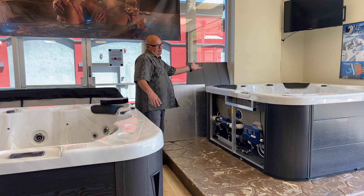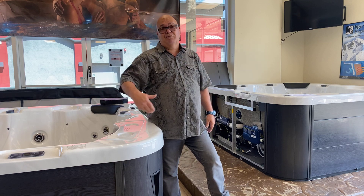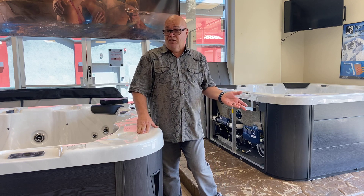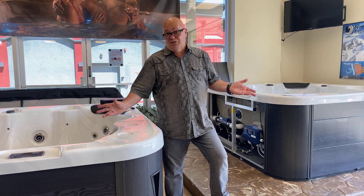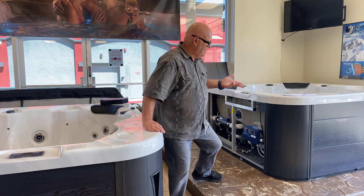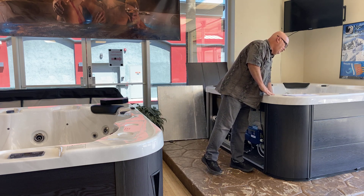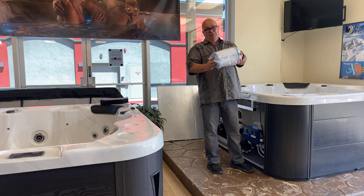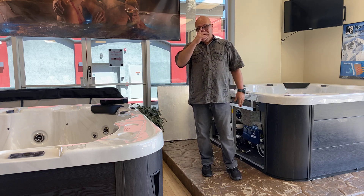Most of our spas also have interior and exterior lighting — custom lighting. A lot of the jets are lit as well, and you have sconces on many of them on the outside. Some of them have a free Bluetooth sound system. They all have outstanding filtration. Rather than just a little bubble or a raised filter area, our filters — there are two of them in this spa — give you 80 square feet of filtration, and it has a weir door that opens and closes just like a swimming pool.